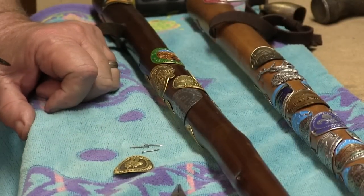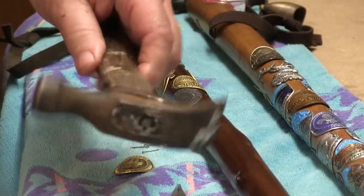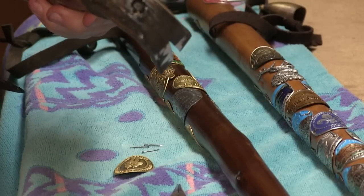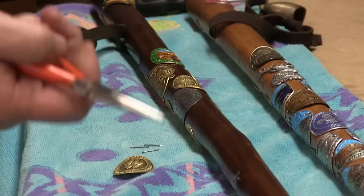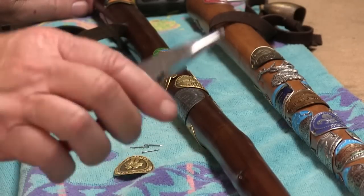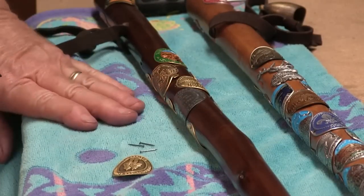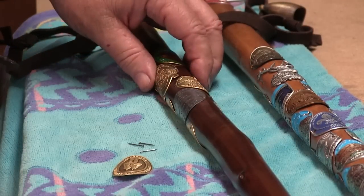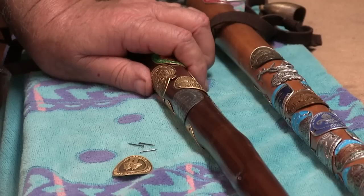Some of the things you're going to need is a hammer of course. You can use a little tiny hammer but like I said the wood's pretty hard so you need a little bit of force behind it. You need some needle nose pliers. You need your hiking staff. And you also need a towel — I grab an old towel and put it on a workbench. It keeps everything from rattling around and gives it a little cushion, making it just a little bit easier.